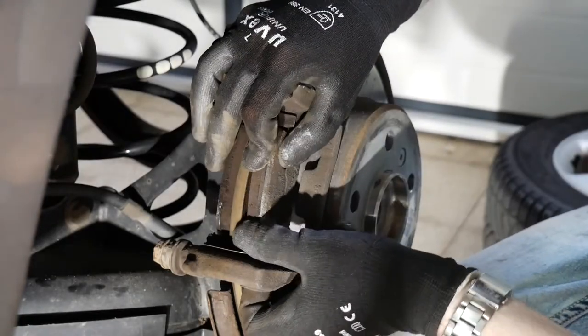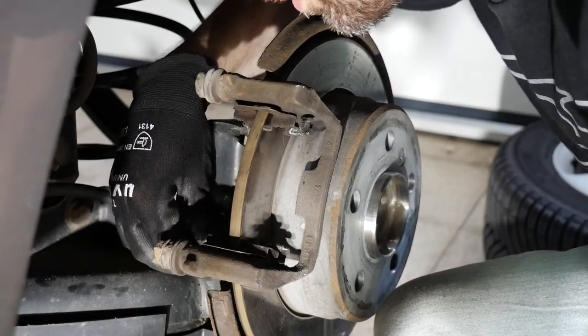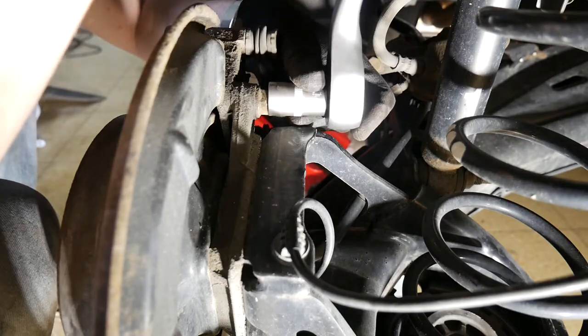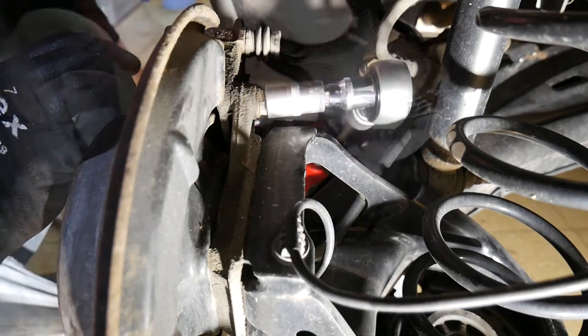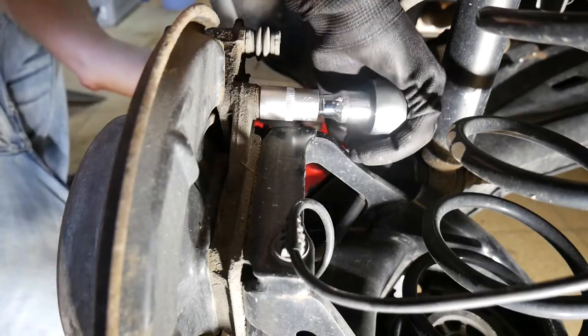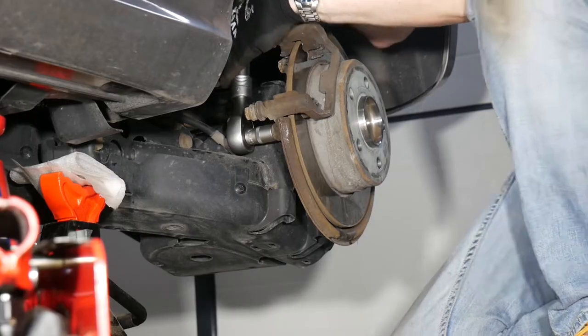Let's now remove the brake pads. Now up to the caliper carrier — there are two bolts here at the rear. Bolt size here is 16 hex. This requires a longer ratchet and a little extension. Now up to the lower one; luckily my longer ratchet fits into the wheel well.